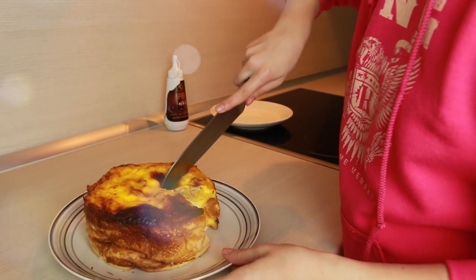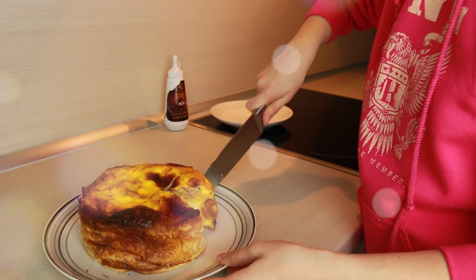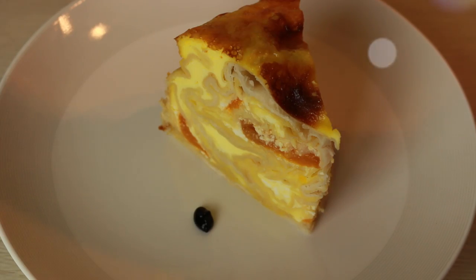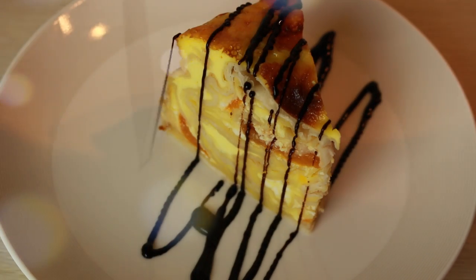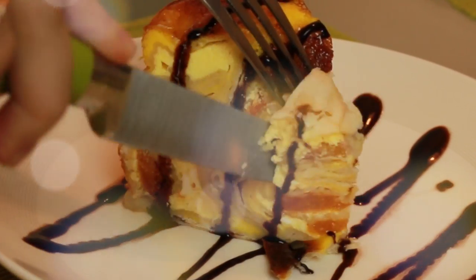I prefer to cook this breakfast in the evening, so I don't have to wake up too early to make it — just heat it in the microwave for a few seconds. It goes great with a chocolate or caramel topping; you may use your favorite jam or a spoon of yogurt on top. Anyway, it's very delicious, and for sure you won't be hungry till lunchtime.